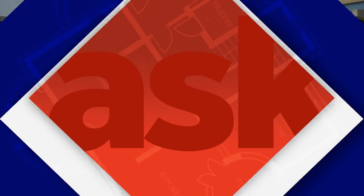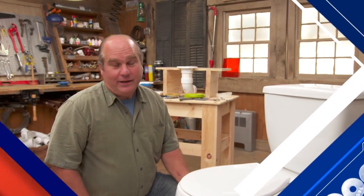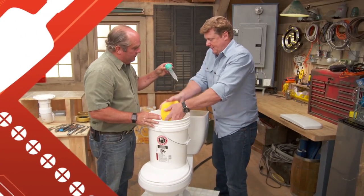Today on Ask This Old House, swapping out a toilet can be easy and can often be done with just one or two tools.